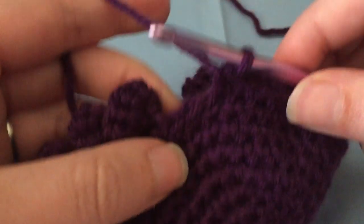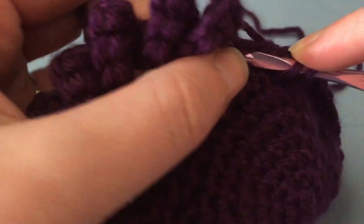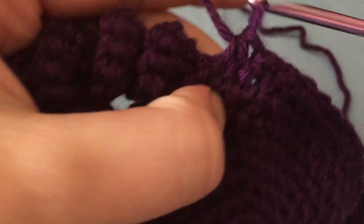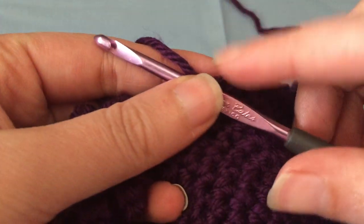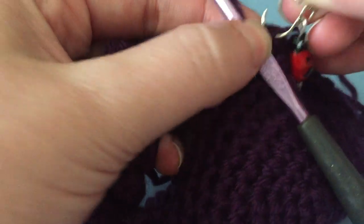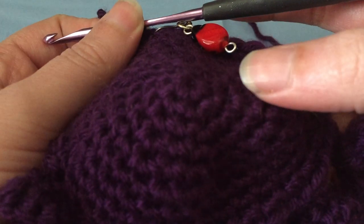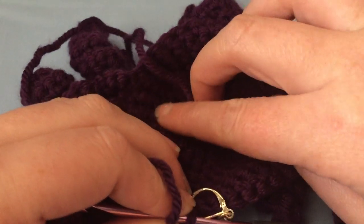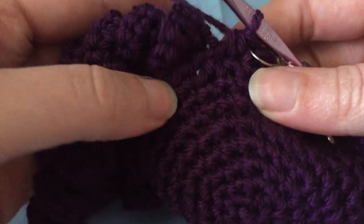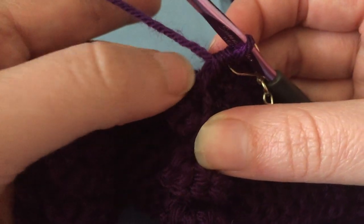The little legs get in the way, but you just do a regular decrease. I'm going to put my stitch marker back so I make sure I get all the way around. To get around the legs — this is the outside of my spider; the inside is where your tail will be from starting — what you do is kind of flip the leg up. You can see there are no stitches there.